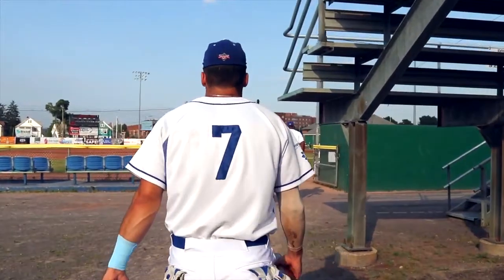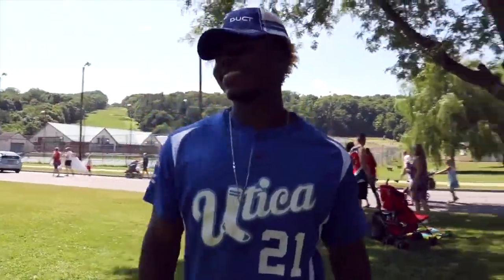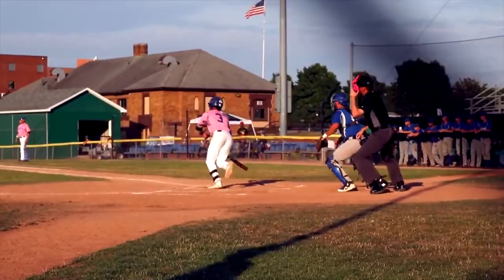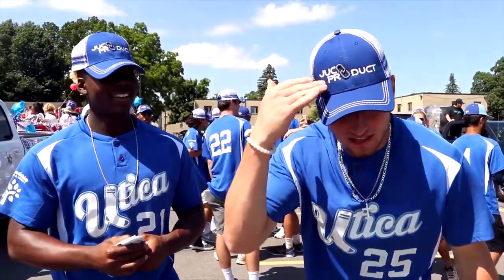I am a Juco product. I am a Juco product. I am a Juco product. And I am a Juco product.